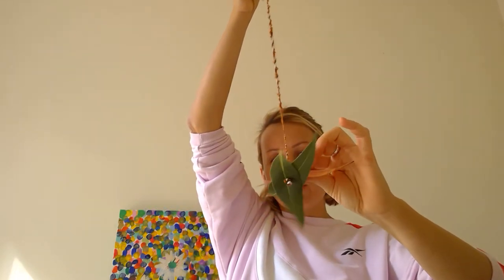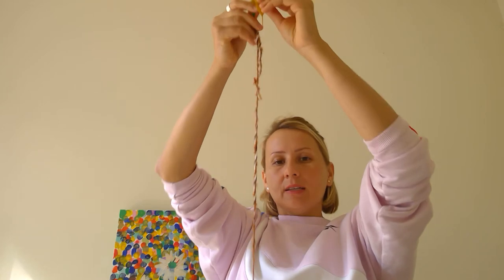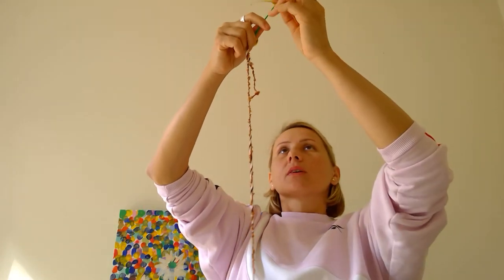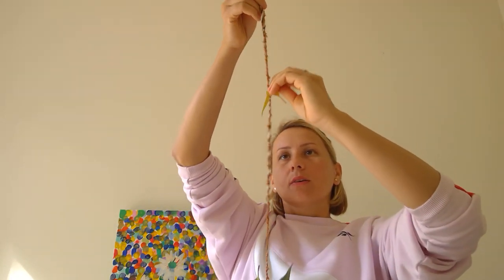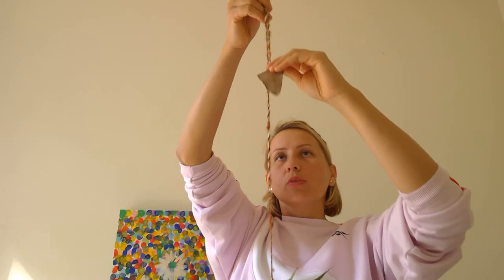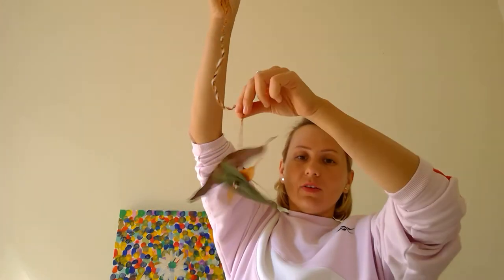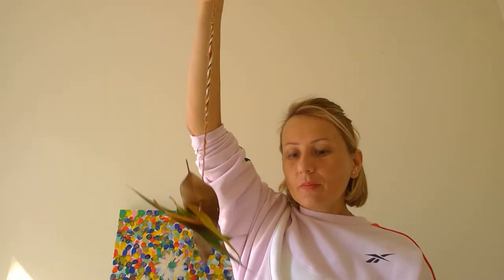Look at my autumn leaf threading! Another leaf — pop the needle through, slide the leaf all the way down. Oops, I think I broke that one, let me do it again — slide the leaf all the way down. You need to do this with all your leaves. We don't want it this short; we want a nice big long threading.